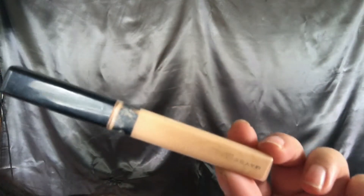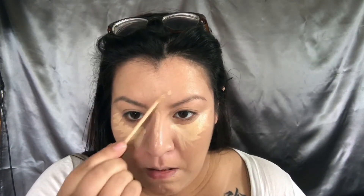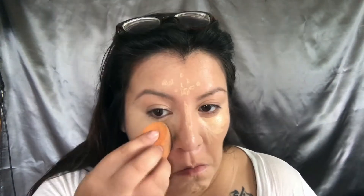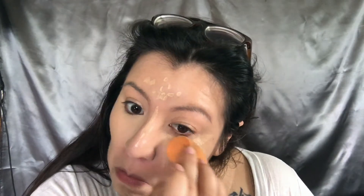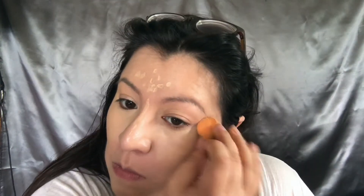Then I'm going to get my Maybelline concealer and highlight. I realized I really didn't need to do this step because those areas are going to be covered — it's just out of habit. So you can skip this part if you like. Then I'm going to blend it and set it. I'm using the Laura Mercier baking powder.